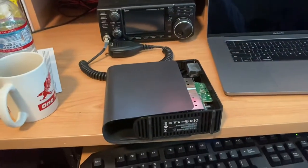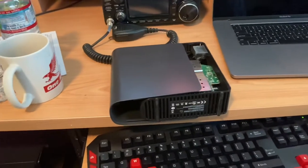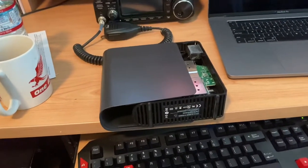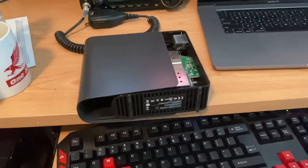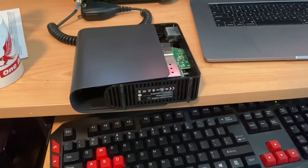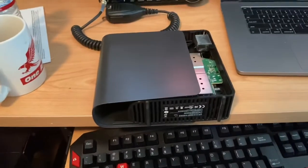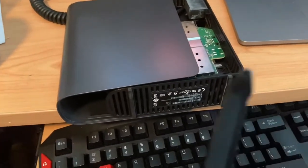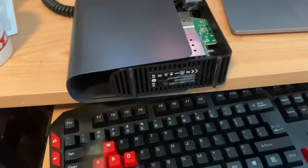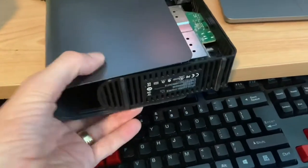Hi guys, Mike here. As you know, the My Book Live was hacked and remotely reformatted. The only way I know of to do a data recovery on your own is to open the unit and connect it with a cable. What I did was take this little pocket knife — it has a tip almost like a screwdriver. You could probably just get a small flathead screwdriver and start prying the outsides nice and slowly.